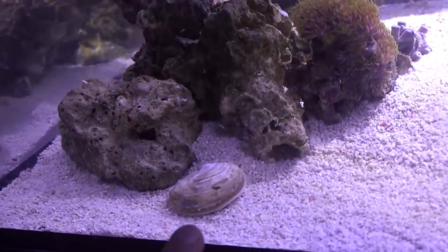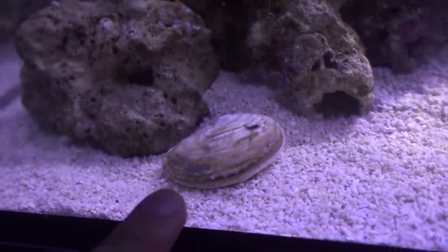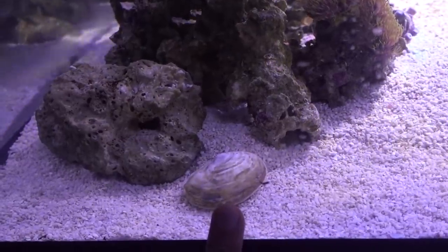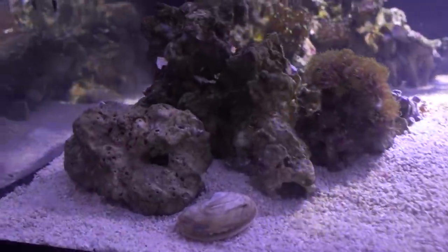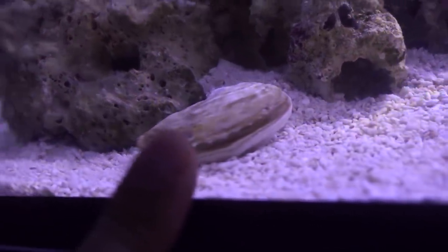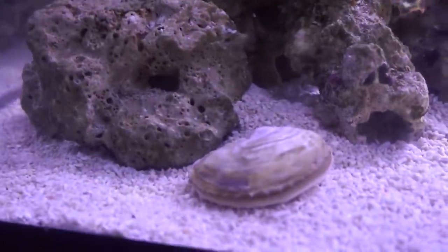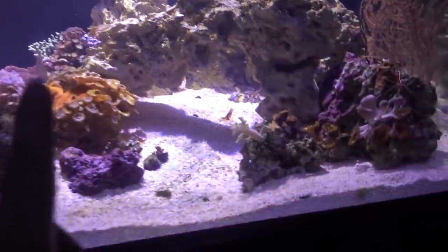Another really cool critter I got is this little oyster right here, which came from my good friend Joseph. He recently went to a friend's place on the eastern shore and brought some back to eat and share. I added two into this tank just to see how they'd do — one perished within the day, but the other has been living in here for about three weeks now, which is really cool because they do filter the water.